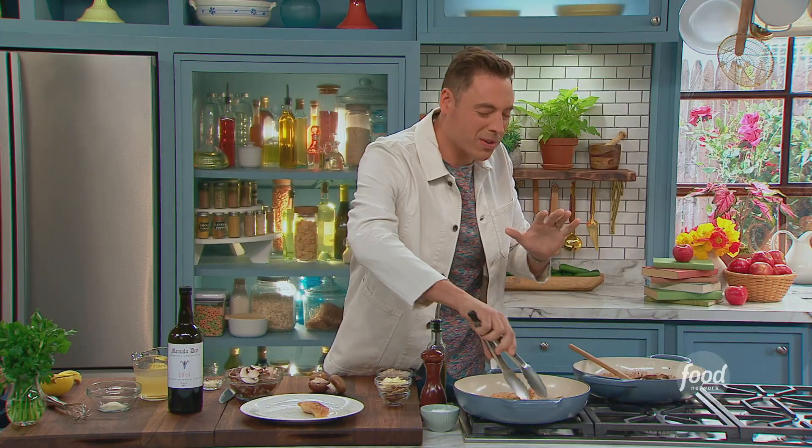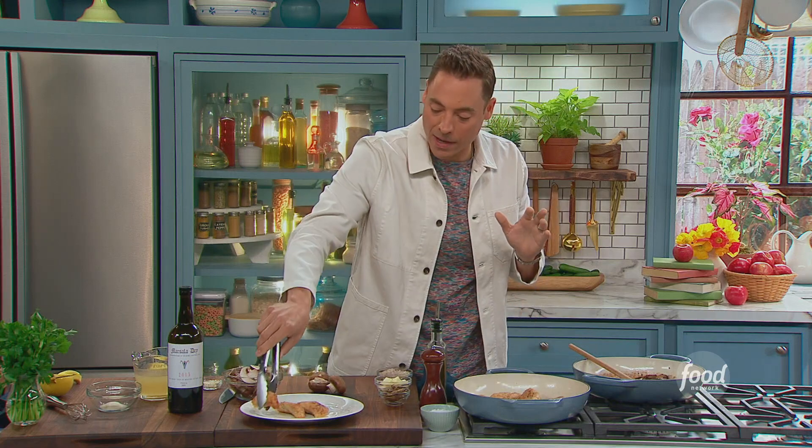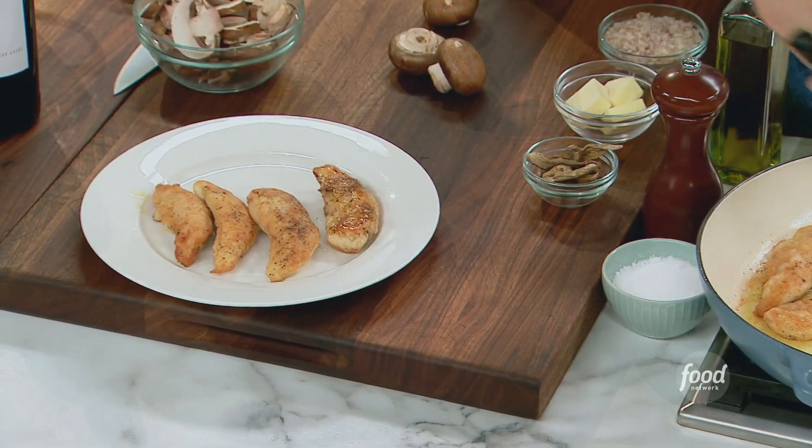We just took them to about 150 degrees. Par cooked them right to the edge, but not fully, because we're going to submerge them in that beautiful Marsala sauce in a minute.